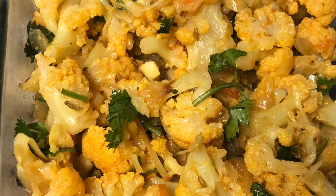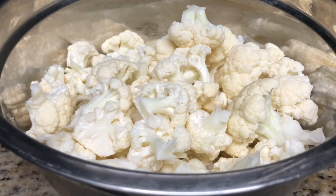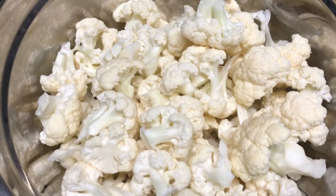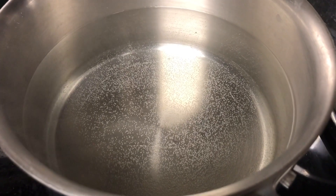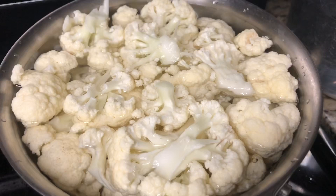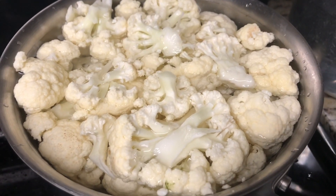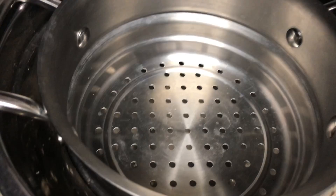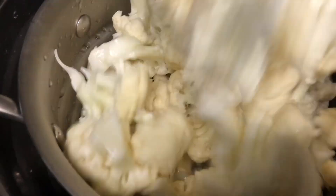Hello everyone, today we will see the recipe of cauliflower fry in Instant Pot. Here I have taken one medium size whole cauliflower and cut it into small florets. Cauliflower will often have some small worms in it, so we are going to blanch it in hot water. I have boiled hot water, put the cauliflower florets in it for a minute, blanched it, and now we will strain the water. Our blanched cauliflower florets are ready.